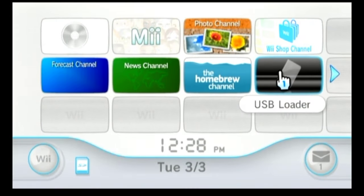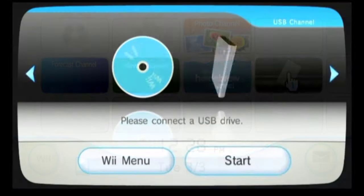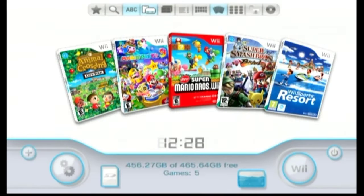The USB Loader GX is a popular game loader for the Nintendo Wii, and its purpose is to allow playing your game backups from a USB drive. In this video, I will show you how to install it and set it up correctly.